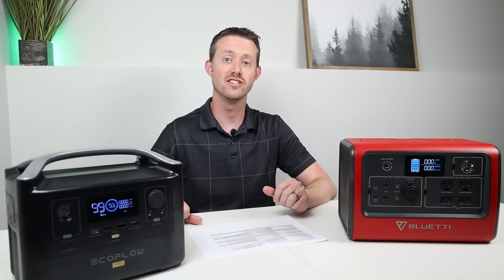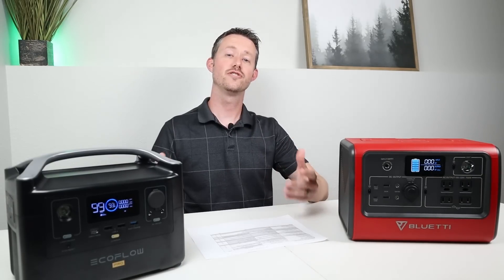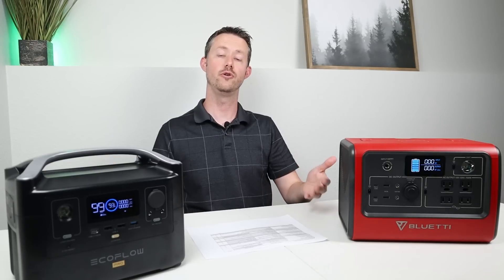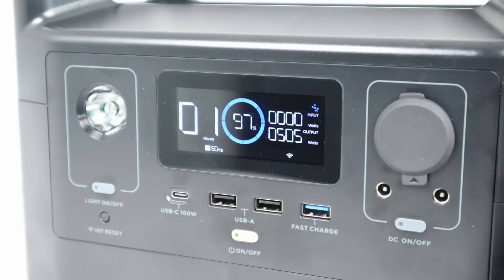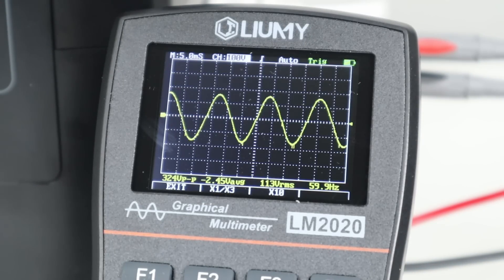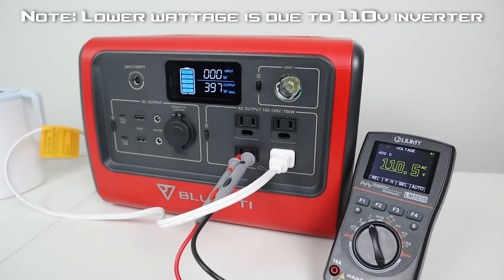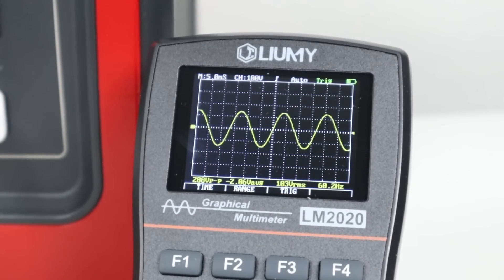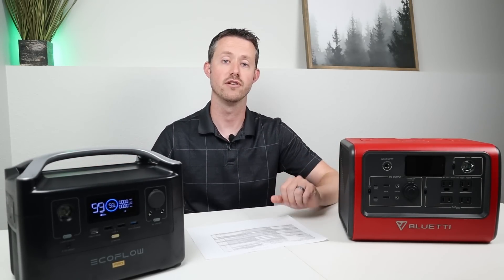I did head-to-head testing on the AC inverters for both power stations. With a 500-watt load on the EcoFlow River Pro, it put out a steady 120 volts with a pretty good sine wave and just a little bit of distortion. The same test on the EB70 showed 110 volts — slightly less — but with a very clean sine wave. I'm going to give both of these a point here, because both AC inverters put out acceptable power and everything worked just fine.